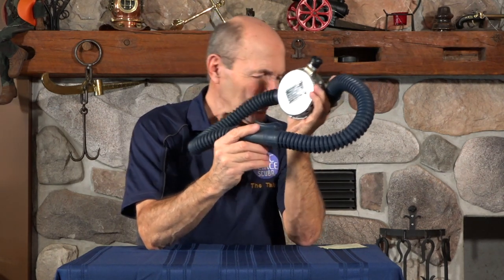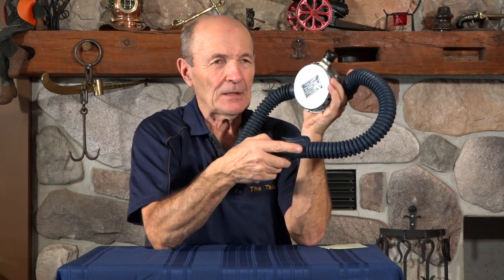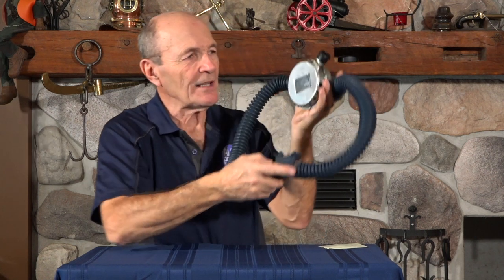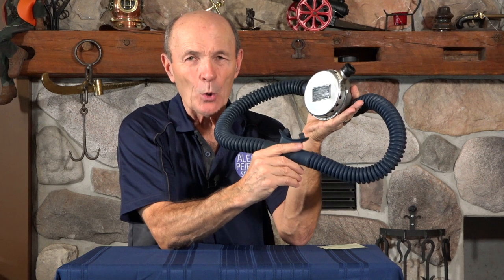This particular one-piece double hose is like new — still very flexible, soft, and pliable. It is not new; this is well over 60 years old. This particular regulator was made in 1953. Do the math — that's almost 70 years old. The regulator looks like new, and the one-piece double hose is nearly in the same condition. This is a beautiful example of a very early Aqualung double hose regulator.